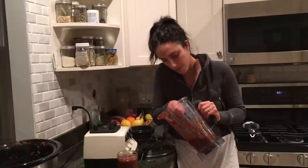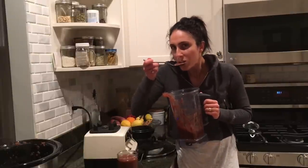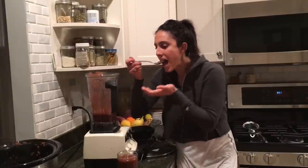Let's try it. Oh my goodness. That is seriously incredible. You don't even need any sugar — it is sweet enough. Enjoy this. Peace.